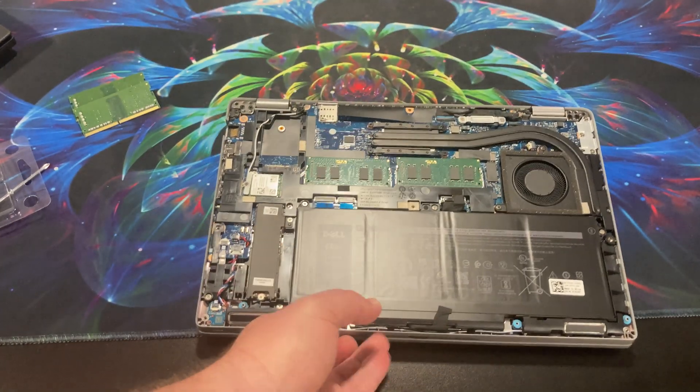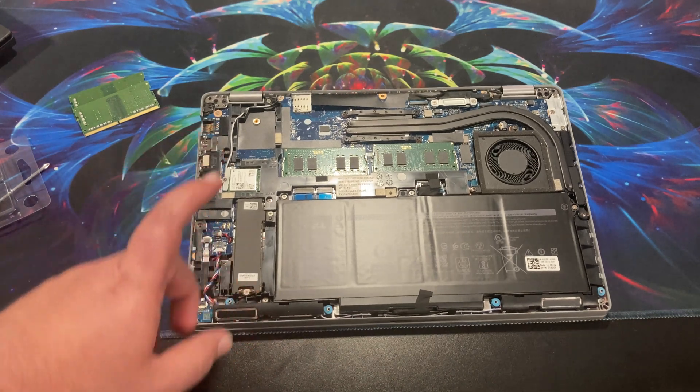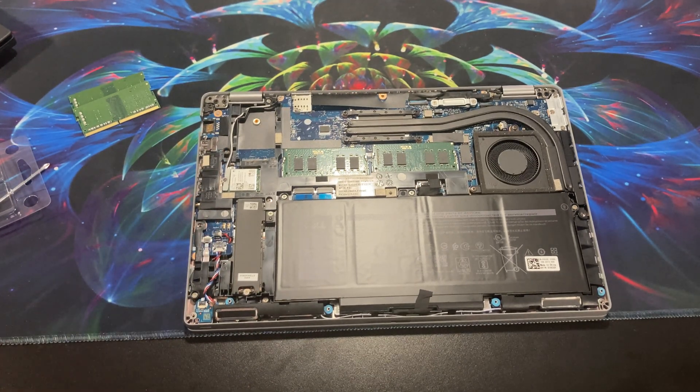We'll get this up and going and do some benchmarking on it — nothing too crazy because it's a work computer, so I can't put games or anything on here. But we'll do some benchmarking and see how it performs, especially against that Lenovo. Anyway, if you have any thoughts, comments, or questions, leave them down in the comment section below. I'll do my best to answer. Thank you for watching — I hope you have a great day.